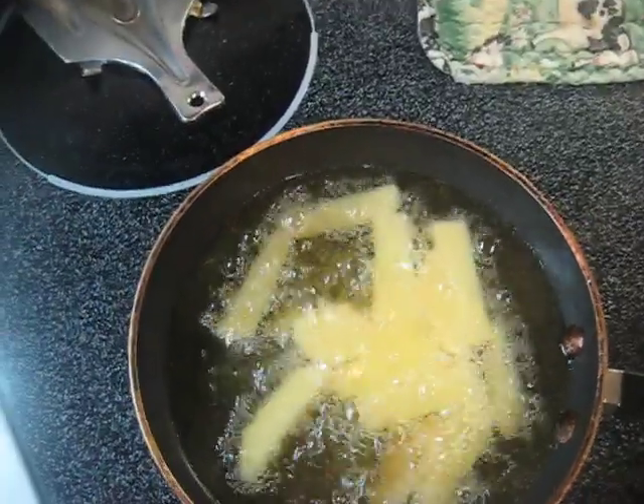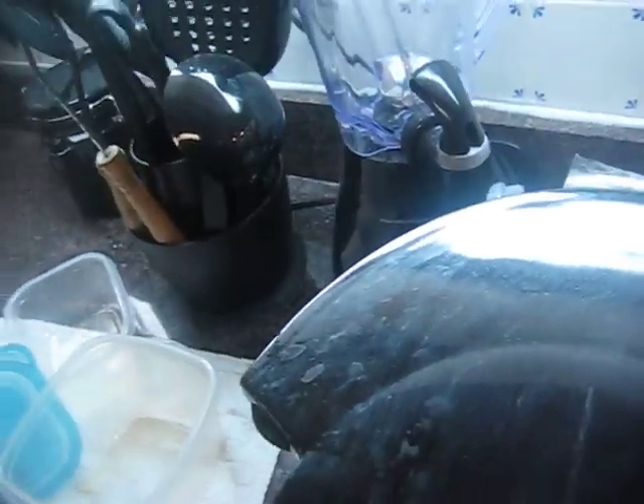I need like a spatula or something to flip these, or whatever. I guess this will work.